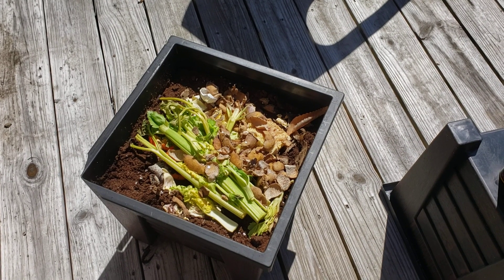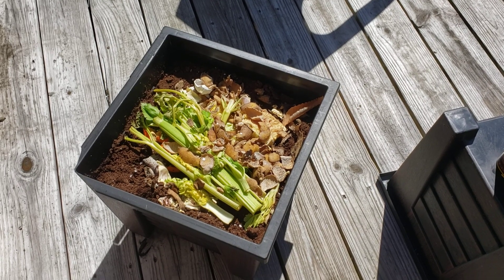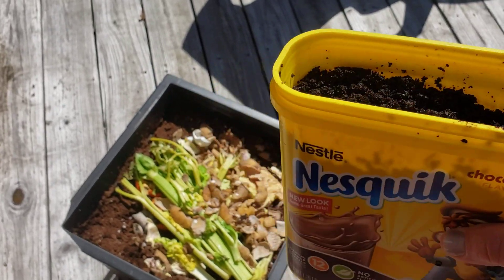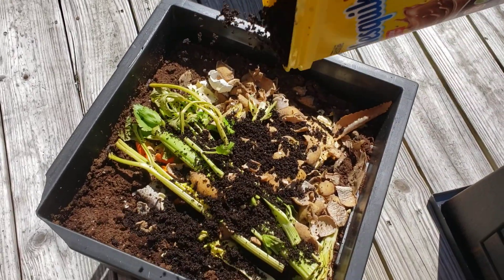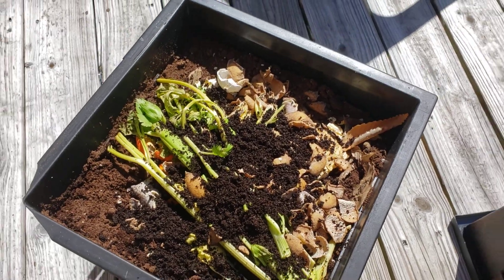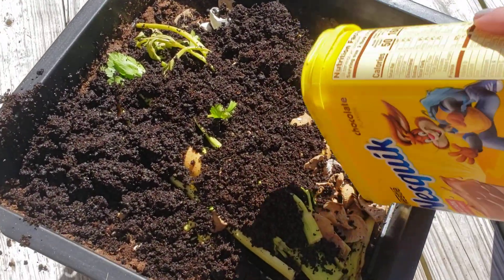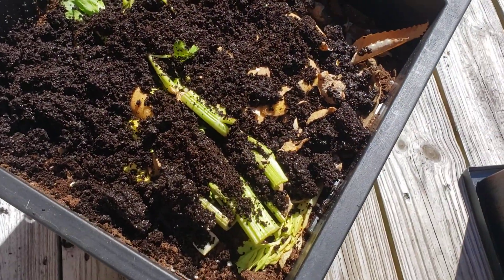Hi everybody, it's Amy. I haven't really done a ton with the compost pile — I just took the top off until today. I've been preoccupied with other stuff, but my friend Alicia brought me a bunch of coffee. I don't drink coffee, so I asked her to save me her coffee grounds. I'm adding them to the pile and also to the deck. We're getting there, guys, we're getting there.